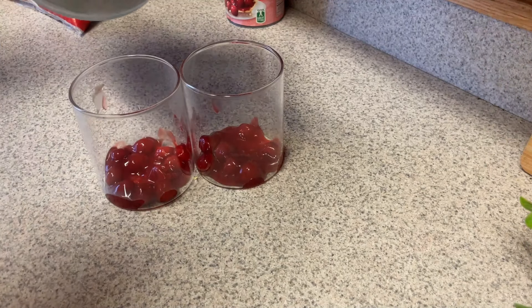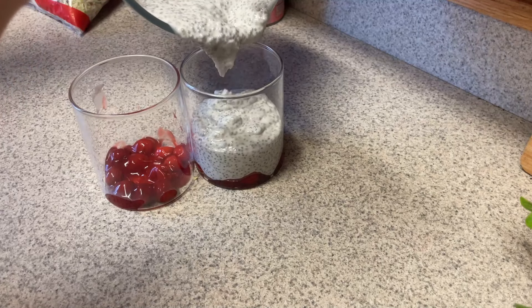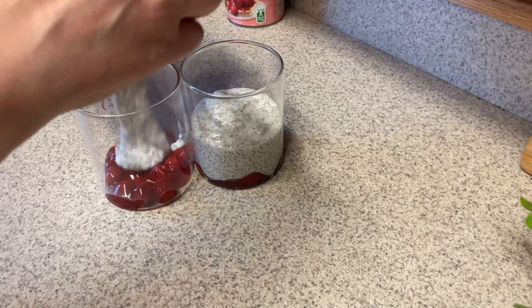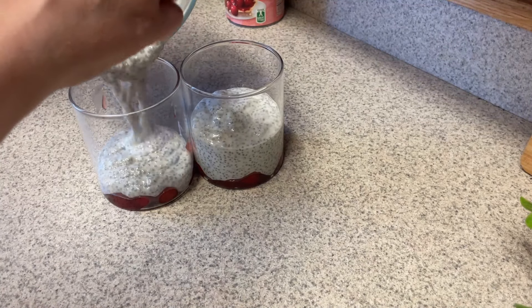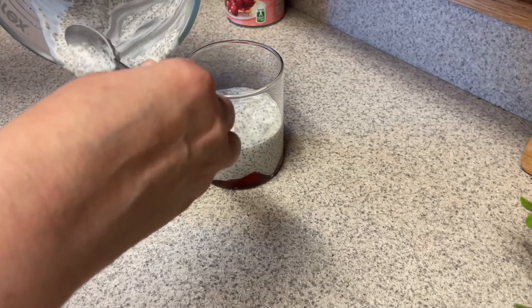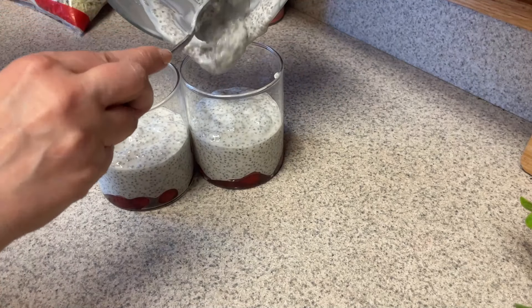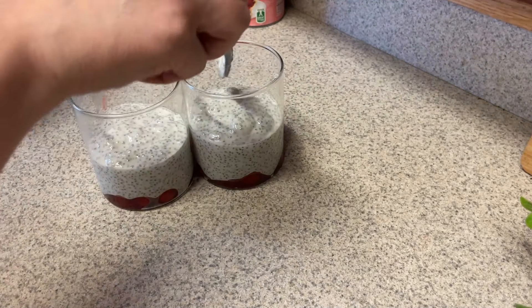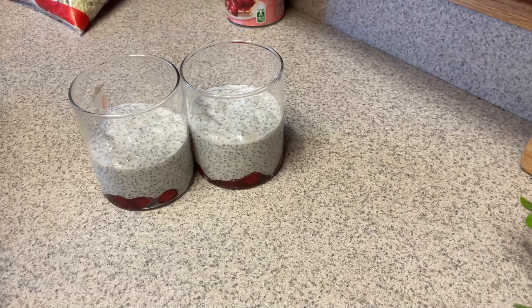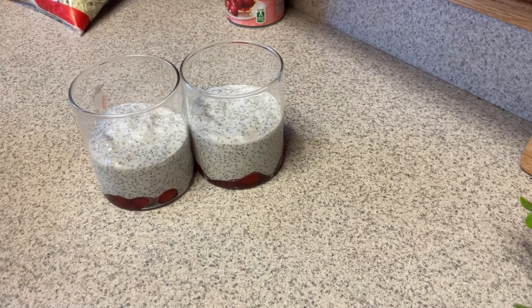If you notice that your chia seeds are not congealing very well, check the expiration date on your chia seeds — I did have that happen to me and realized my chia seeds were expired, which really does make a difference. A serving of the no-sugar-added cherry pie filling is a third of a cup. I put just a little bit in the bottom of the container and put the rest on top, doing half and half in each of the jars. You can see how thick it gets, and it'll thicken up even more as it sits in the refrigerator overnight.